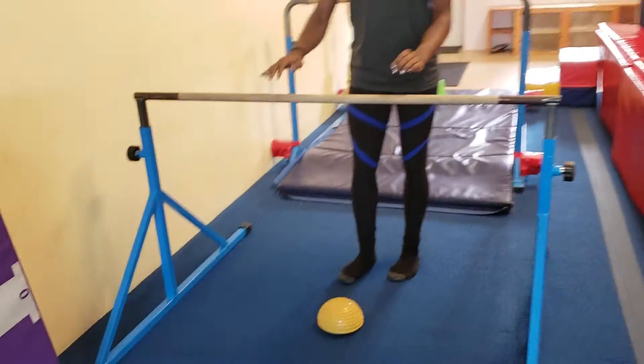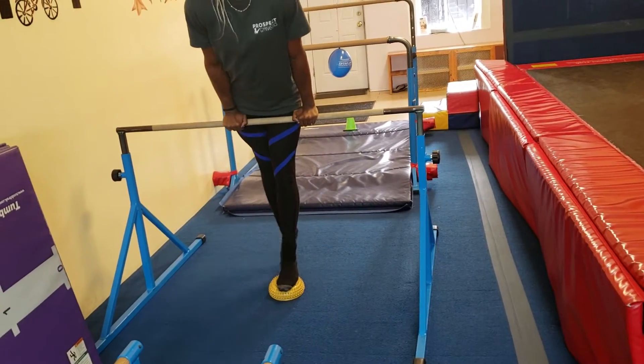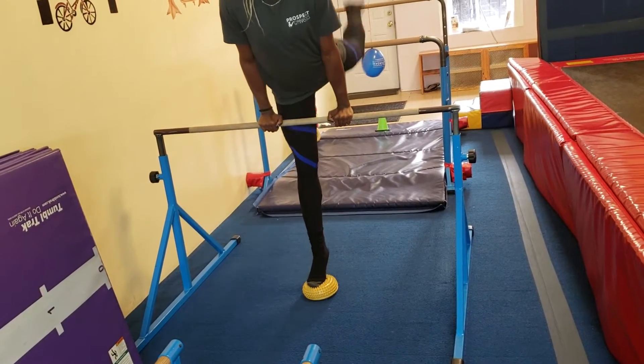Over here on the next bar, they're going to put one foot on the pebble and one foot on the floor, and do three big kick backs using their heel drive. Then they'll switch and do the other side — three big kick backs.